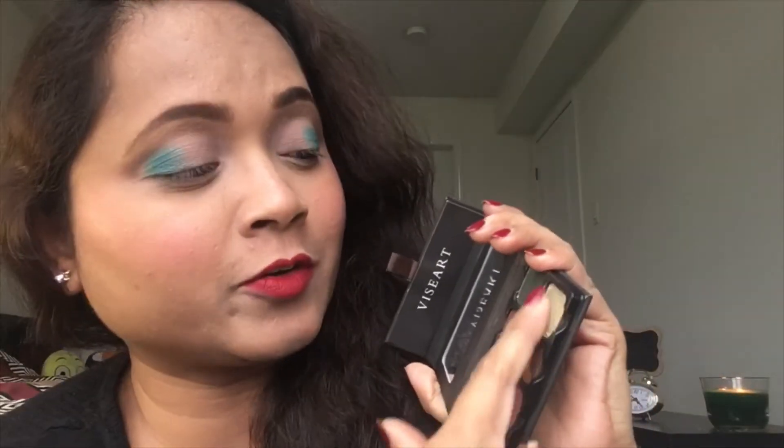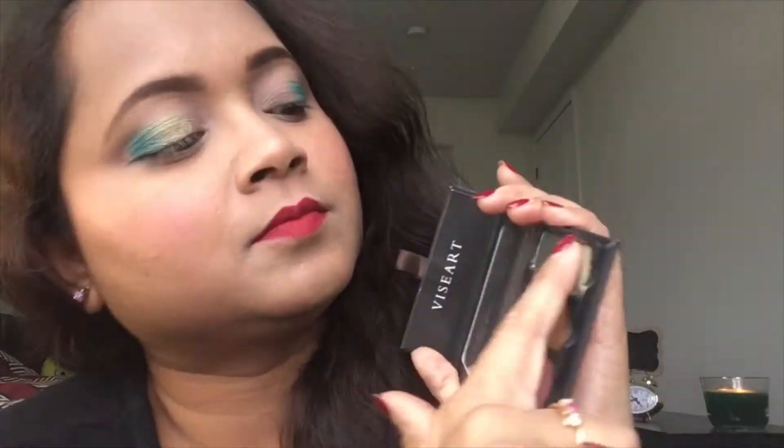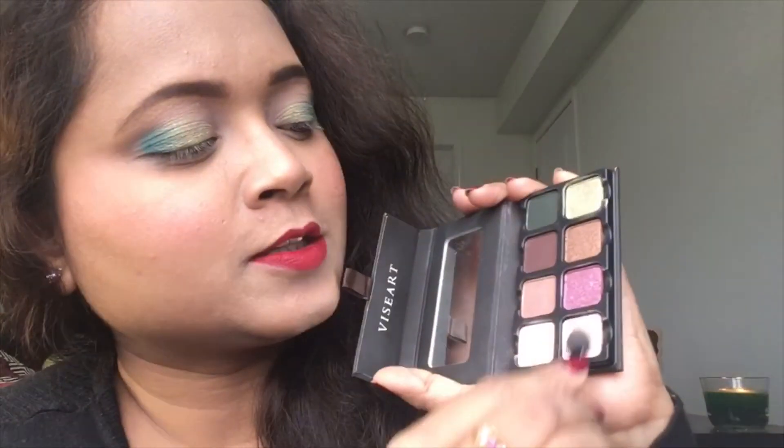Next, going for this beautiful green — the lid shade — adding, dabbing, blending, overlapping. There you go, done! Going for a holiday party and want to look stunning quickly? Go for this look — effortless and beautiful, love it. Quick, easy, effective, done. Going for the third shade — now I need to go for my sponge tip.